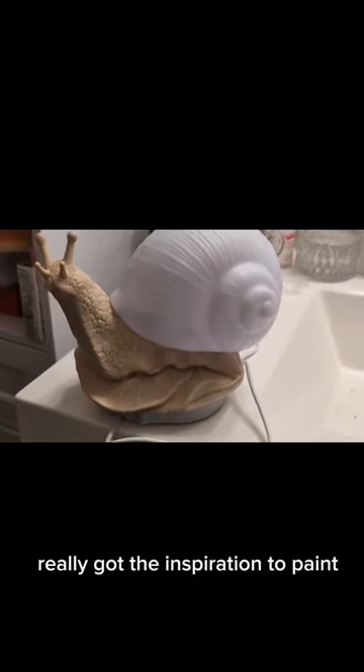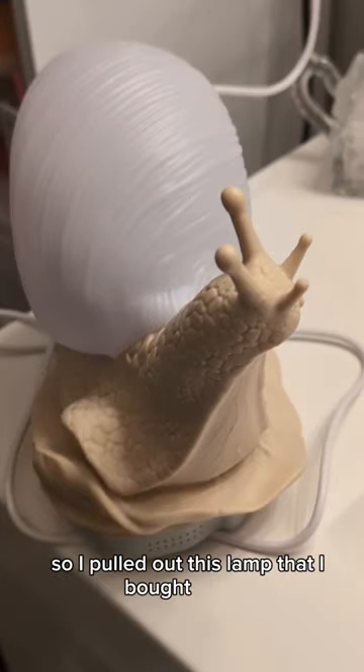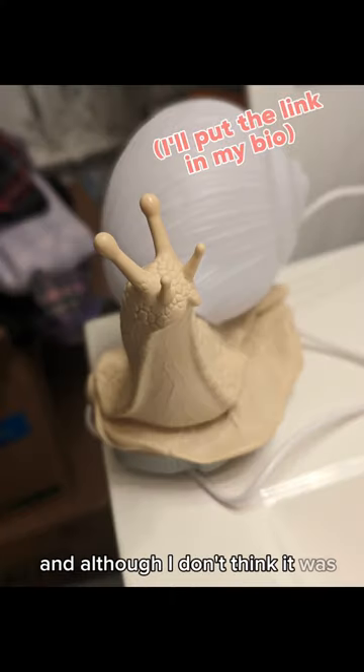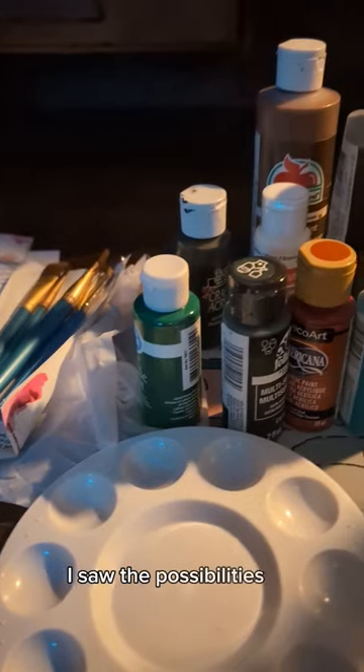Last night I really got the inspiration to paint something, so I pulled out this lamp that I bought myself for Christmas. I actually got this off Amazon last year, and although I don't think it was created to be painted, I saw the possibilities in it.